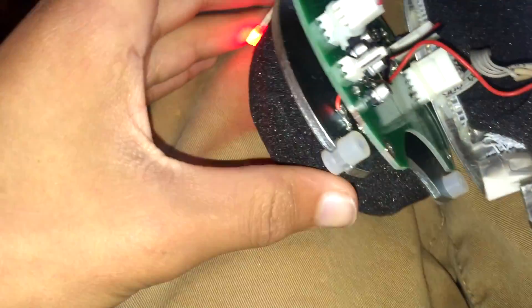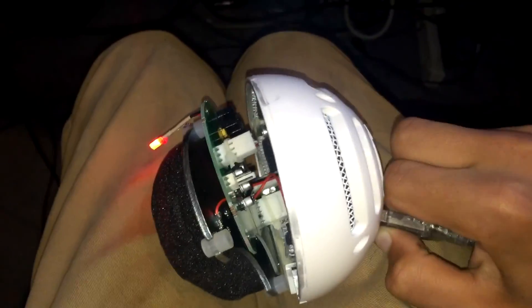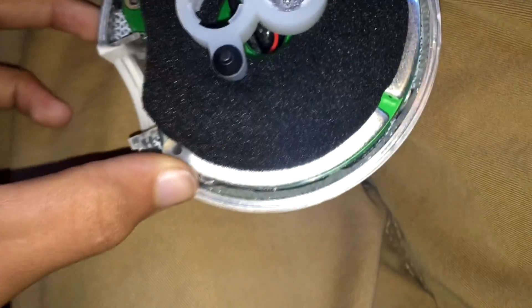Pretty easy to take apart — just four little screws. This thing is really beefy, it's got a lot inside it. Anyway, if your Snowball breaks or does this, take it apart before you throw it out. If something breaks and your reaction is to throw it out, you should probably reconsider, because oftentimes things are extremely easy to fix if you know what you're doing.